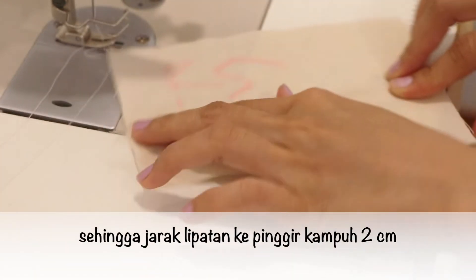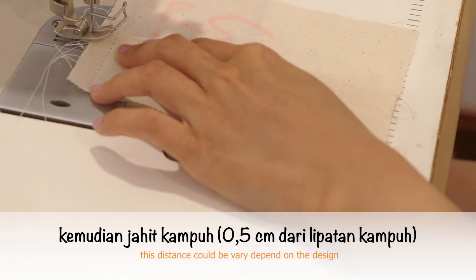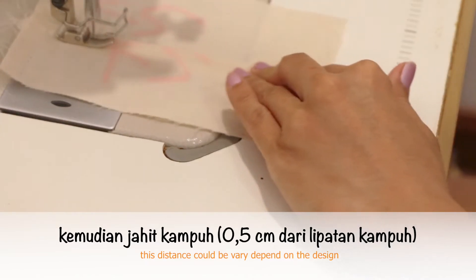So the folding distance to the seam allowance edge is about 2 cm. And then sew in the stitch lines about half a cm from the folding line.